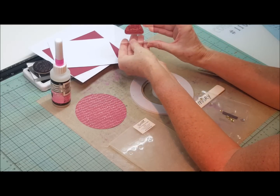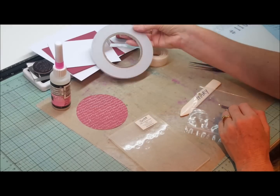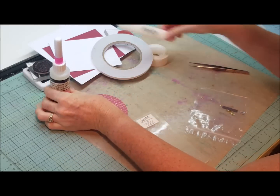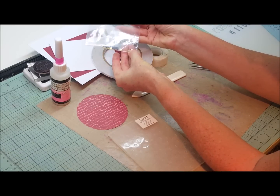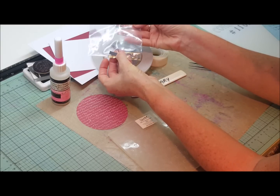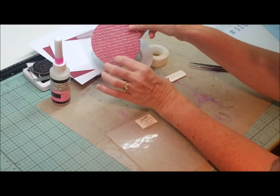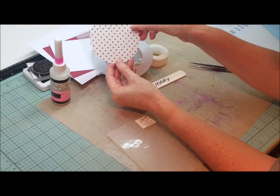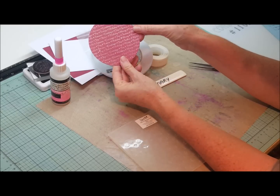You will need your Merry Christmas stamp, glue dots, double-sided tape, glossy accents, and a bone scorer, along with some gold and silver sequins. There is also a little piece of SB Essentials in chestnut for the tree trunk. I have already pre-cut my Christmas tree in the double-sided paper in the Merry Christmas Dots in the Merry Christmas collection.